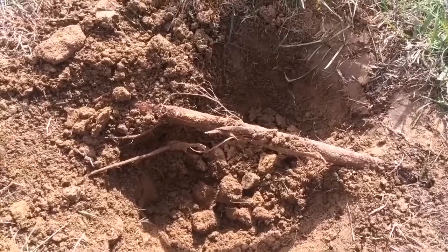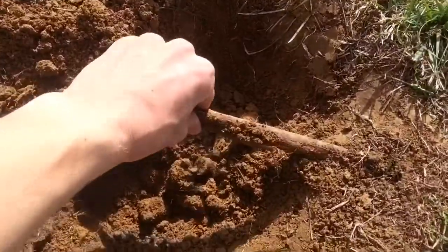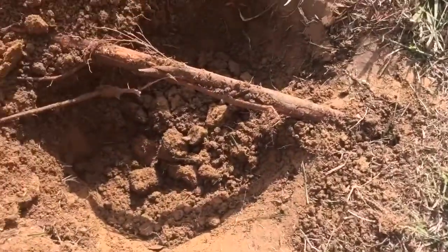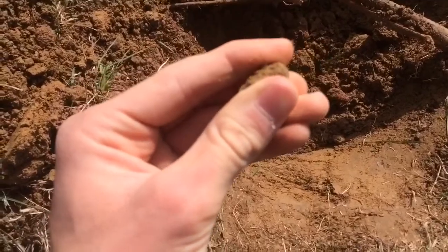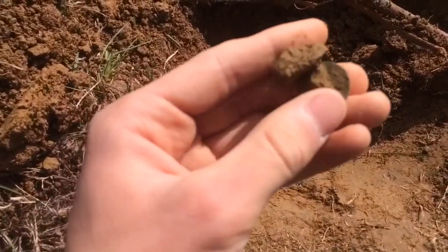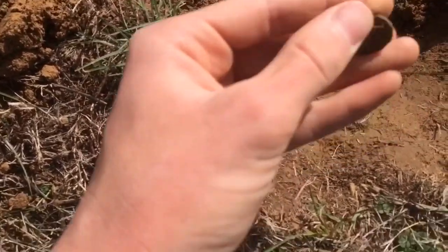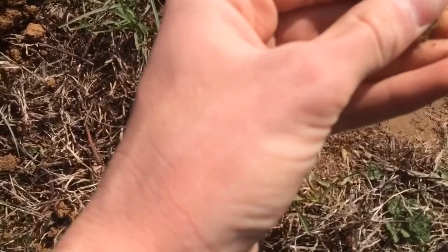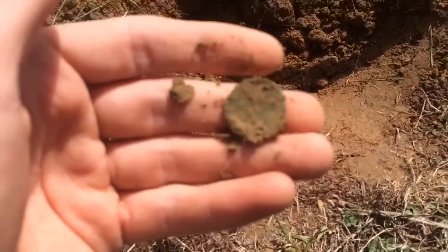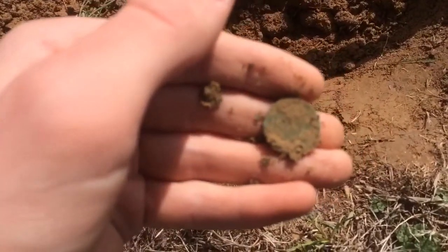I got another good signal. It took a little while to get to this one because I had to work under this root. Check out what I got right here — it's another coin. And it's a wheat penny; I can see the one cent.